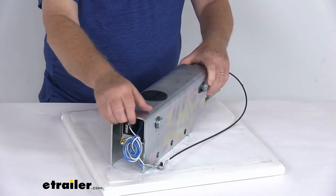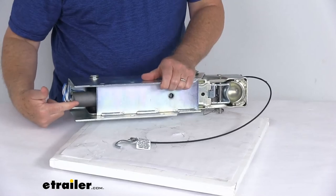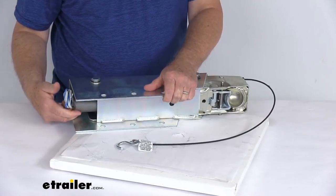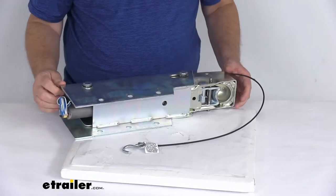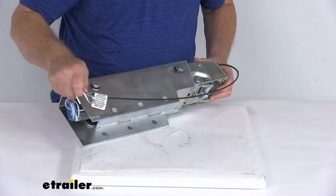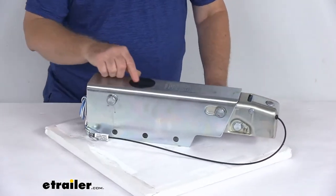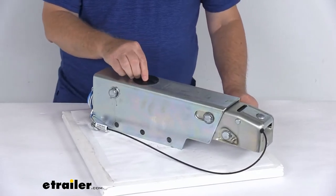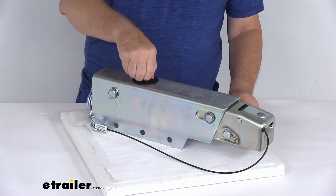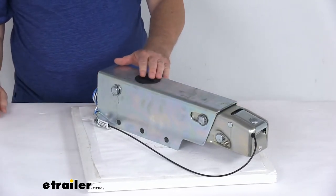The master cylinder that the lockout is attached to is constructed of aluminum rather than plastic or steel, giving you increased strength and corrosion resistance. The brake fluid filler cap at the top is also flush — it doesn't stick up where it could get damaged. You just turn it to access and check or add brake fluid.